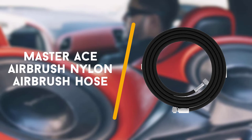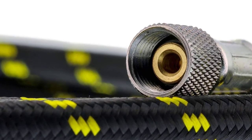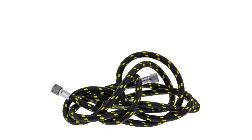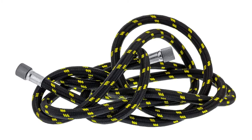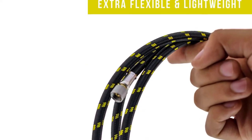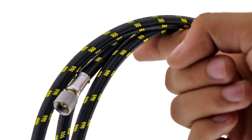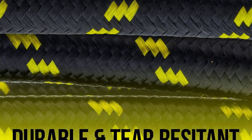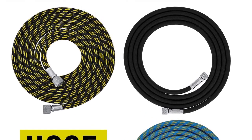Second up is the Master Ace Airbrush Nylon Airbrush Hose. The Master Airbrush is a moderate 10ft nylon hose. The delicate material makes it very adaptable, however it comes at the cost of solidness. On a harder place of work, the nylon would tear effectively, leaving the hose futile. It additionally includes below average fixings. As with huge numbers of the other lower end units on our rundown, the metal connections are ineffectively fitted onto the hose, which may demonstrate dangerous with delayed times of utilisation.